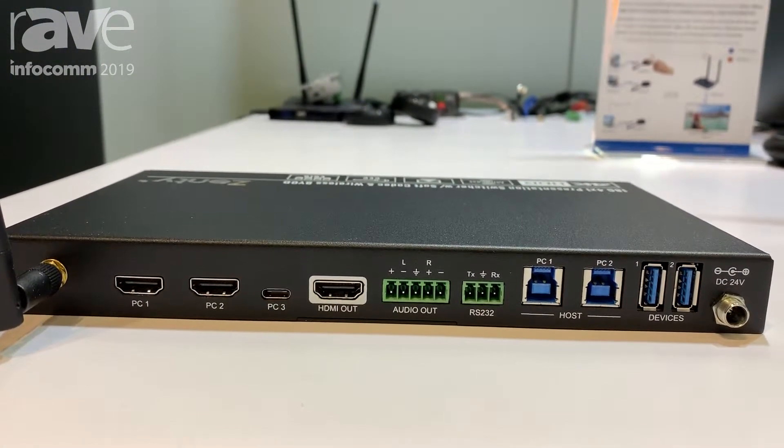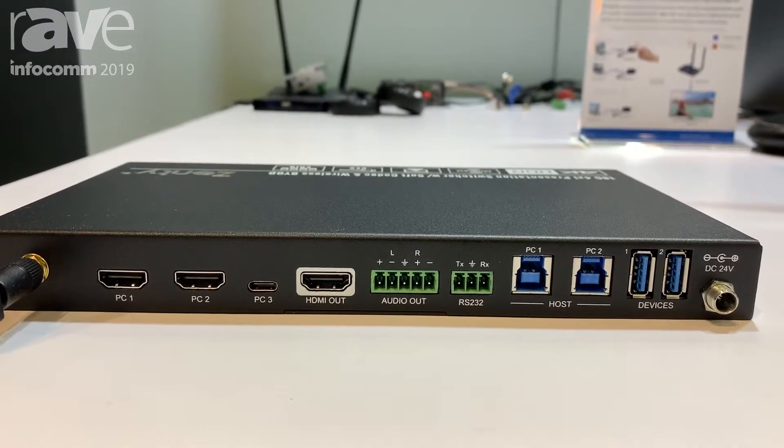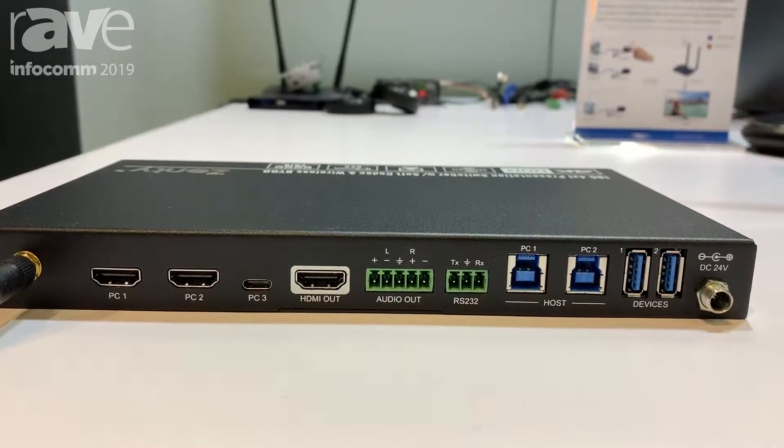This device also features two USB host ports for connecting to computers, and also allows peripherals to be connected via the two USB ports.